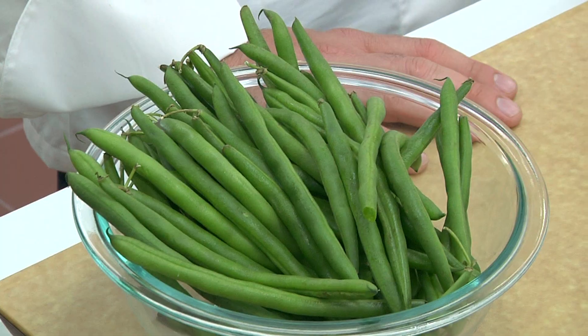My favorite side to serve with roast chicken is actually green beans. Being the green team, you know I got to stick with the green color. So we went with green beans.